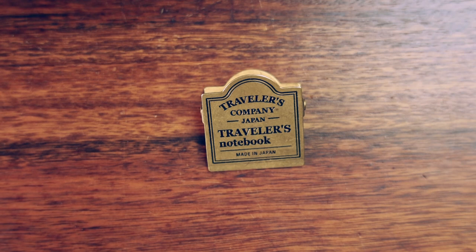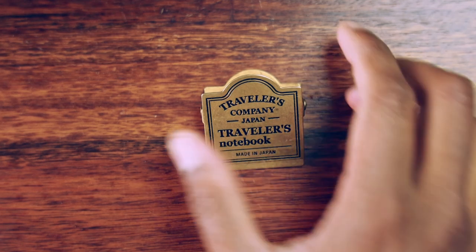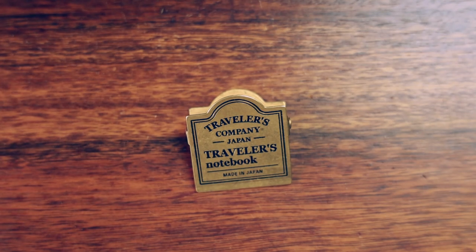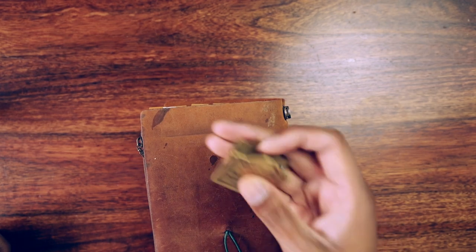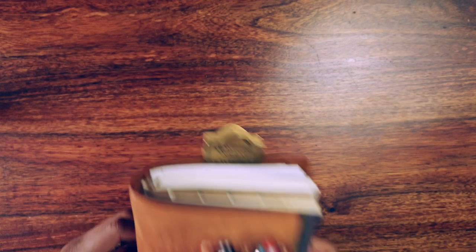There are many options out there for page holders or page clips and I've tried quite a few, but I was quite happy when Traveler's Company released their brass clip because I felt like it did the brass clip really well. It's designed specifically for the traveler's notebook system. A lot of other clips I tried left indents on my notebook, and this one still does leave an indent but not as pronounced. I clip it on the back of my traveler's notebook like so.